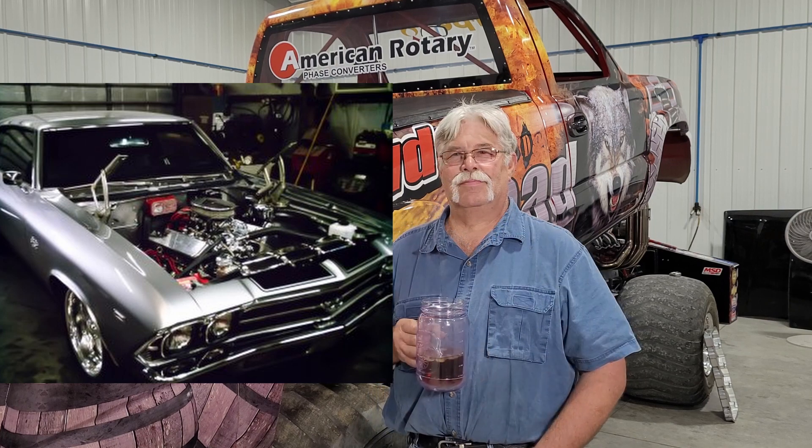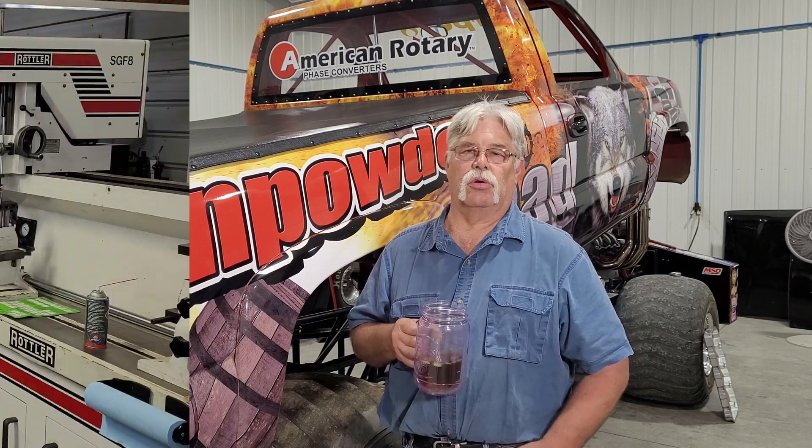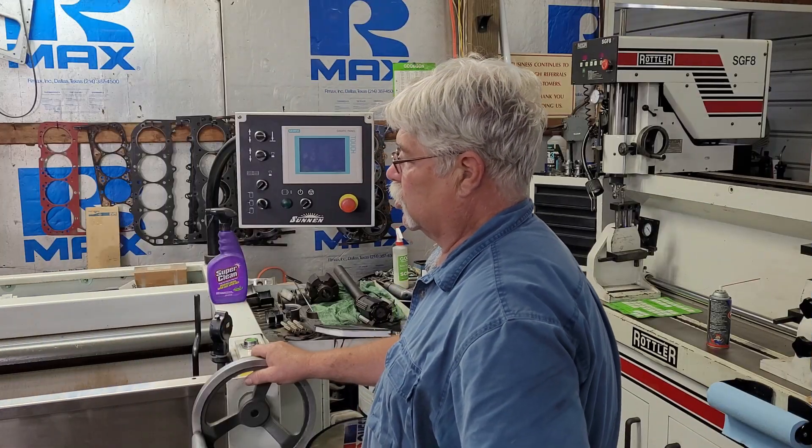They do a lot of machine work for people who want to do their own motors: engine balancing, block boring and honing, cylinder head work, flow testing, and header design for customers trying to match their motor to the exhaust system on the car.